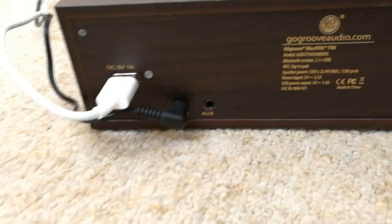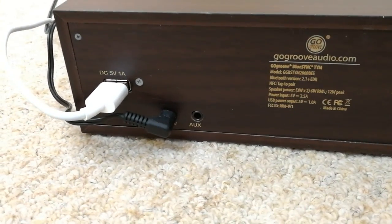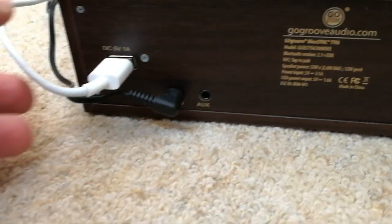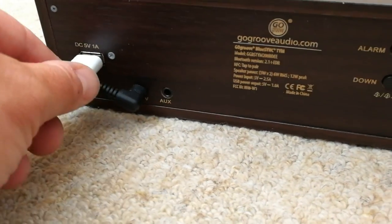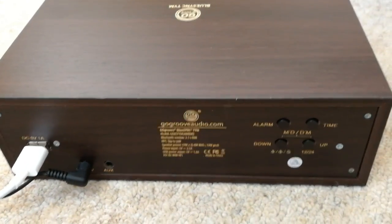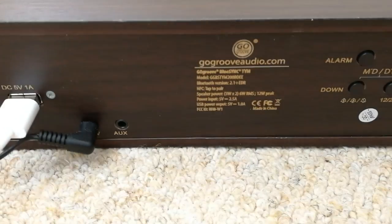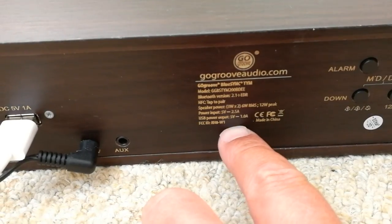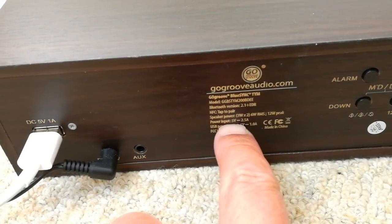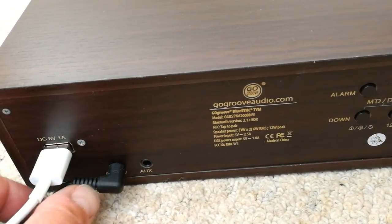You do have an auxiliary port, so you can plug in a 3.5mm audio cable if you don't have Bluetooth and blast out your tunes without it. You've also got a little 5V 1A USB output so you can charge your phone overnight. The input is 5V at 2.5A and then it outputs 5V at 1A, so it will charge your phone. It plugs in here.